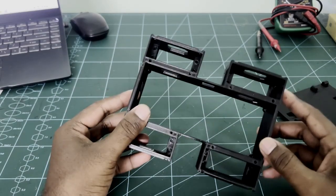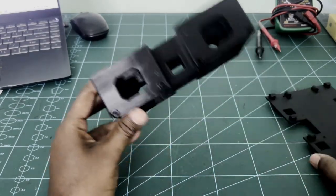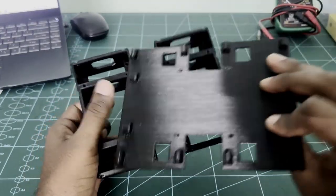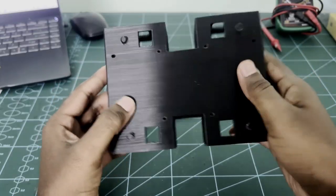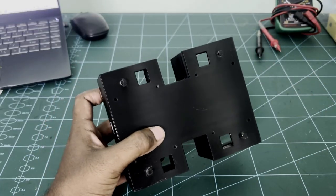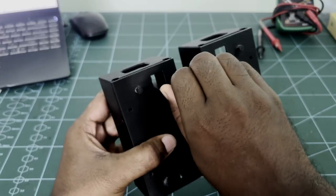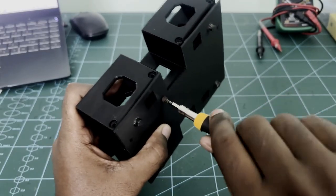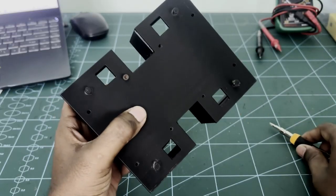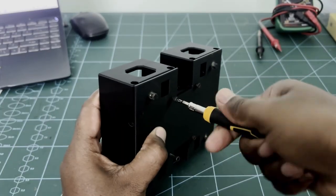This is the main body — the mid part that we need to connect with the bottom part of the robot. Use M3 10mm screws to connect both parts. For now, I am using only a few screws. You can use M3 screws to connect all the parts.